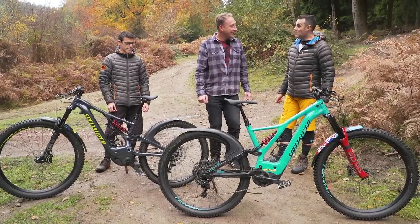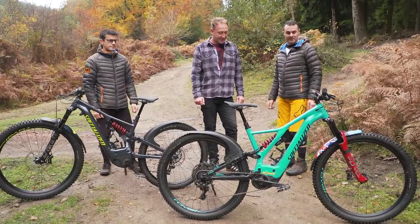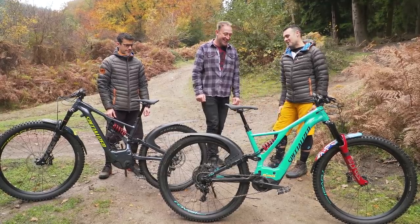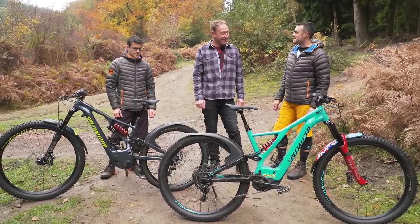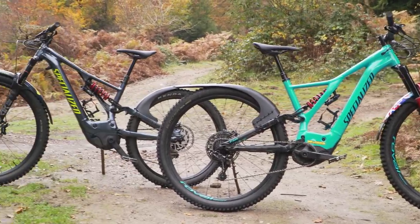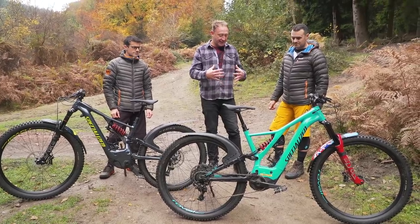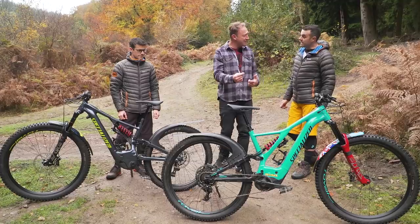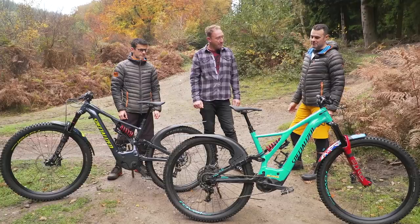We just wanted to go for a little bit more performance, and the fact that the Lyric comes in a lovely blingy red color - it matches the blue, a bit of contrast. We loved the Levo, thought it was a fantastic bit of kit, but if we could improve it a little bit. The Lyric is a structurally more stiff fork, and it's got 160mm over the 150mm of the Revelations - a bit more travel, makes it a little bit more plush. It quietens the ride down on really rough stuff and lets me ride with a bit more aggro panache.